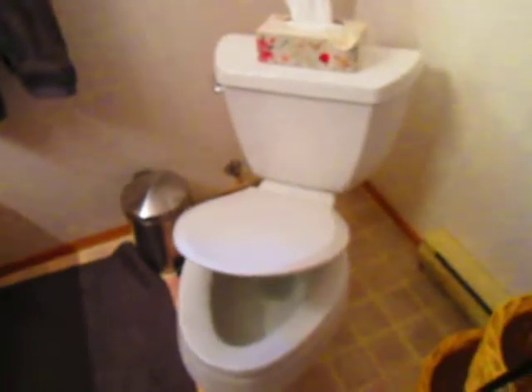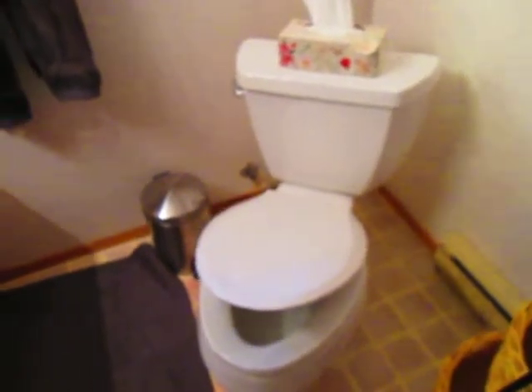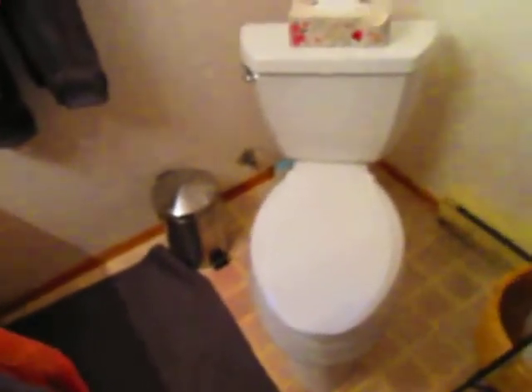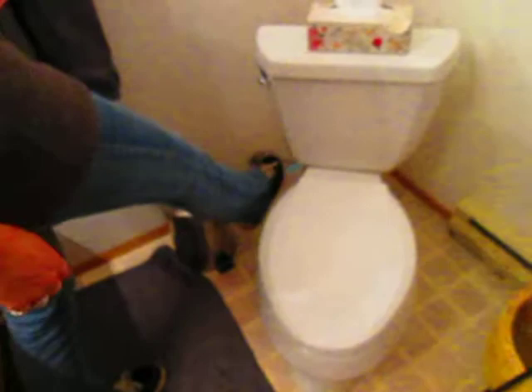The other one has been in the house since '89 and it used a lot of water. Being on a well, you want a low flush toilet — 1.6 gallons as opposed to several gallons. So we're into conserving water here. We've got the braided hose; the other one was a crappy plastic one.